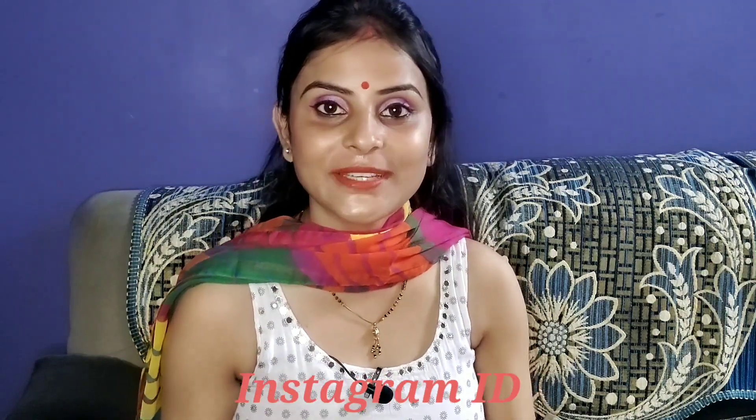Hey guys, welcome back to my channel. I am Avsadki Ekta. Today, I am going to share the Raksha Bandhan makeup look. But before that, Happy Independence Day to all my family and fans. Today is the 15th August — I am shooting that day today. We are going to talk about the Raksha Bandhan makeup look.